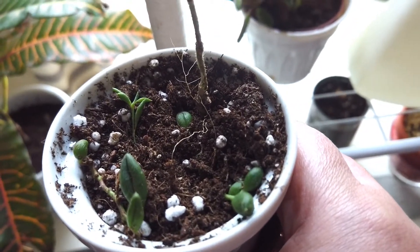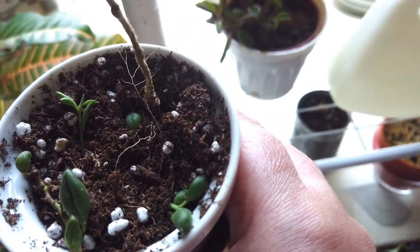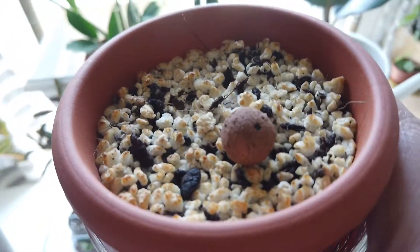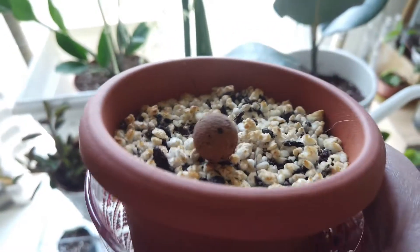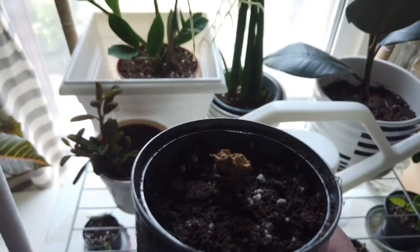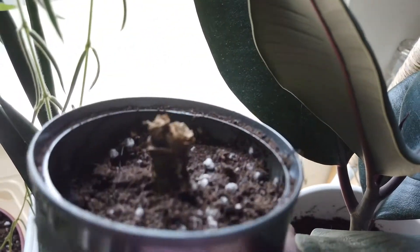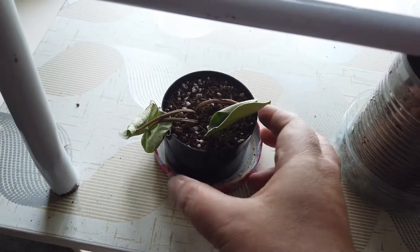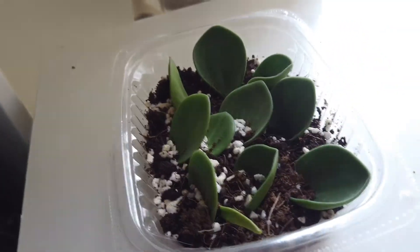This one is what's left of my string of tears — I've killed the main plant which was so bushy. I've also got another Alocasia polly corm buried in there; let's see if it works. And this one is a cutting from a Begonia maculata that I'm trying to salvage — let's see if it lives. There's also an extra leaf from my watermelon peperomia here.